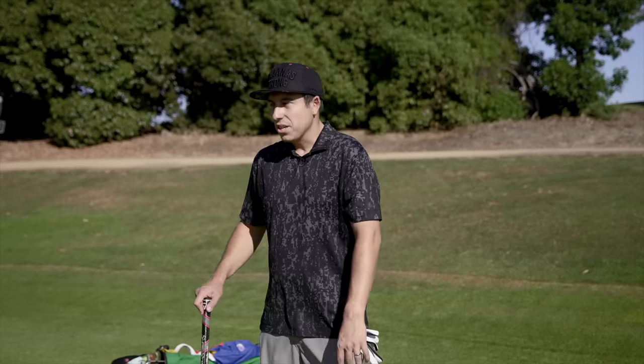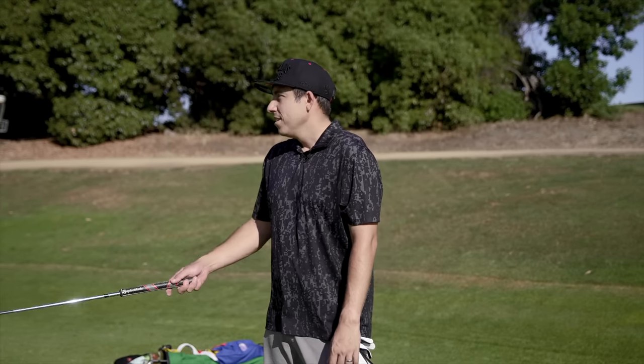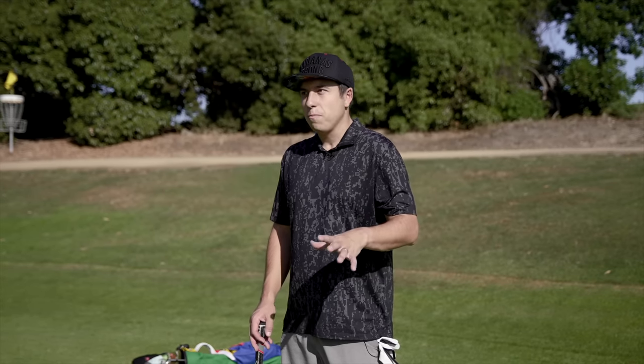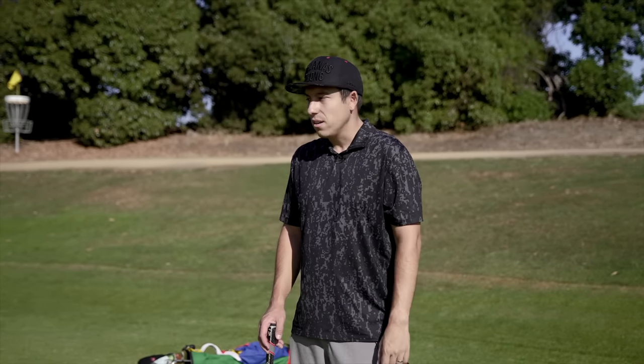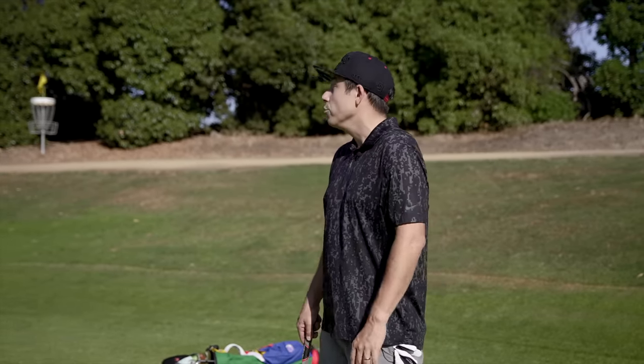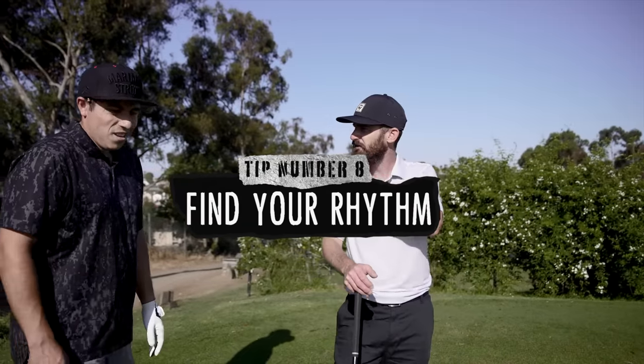I always need a couple of holes to get going, and Trotty's been talking all day about routine. I struggle with having a routine ready right off the first tee, so after three or four holes in, the body's feeling good, the swings are familiar, and it starts to work a little better. See if it keeps going — cheeky birdie there every now and again.